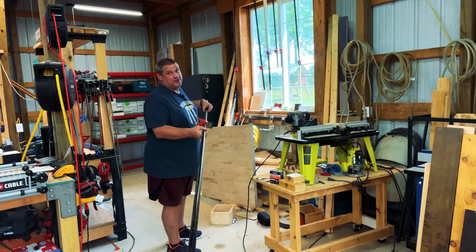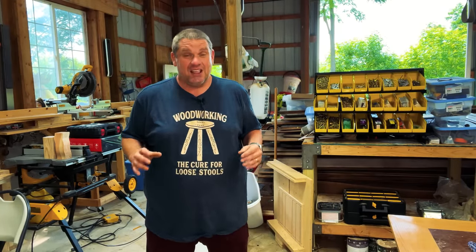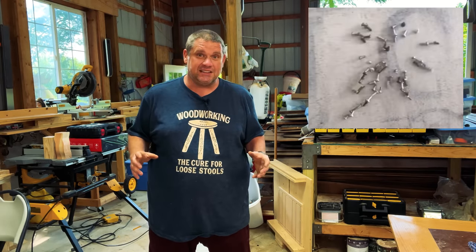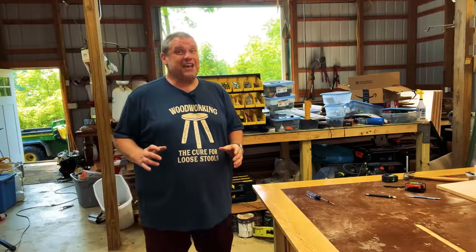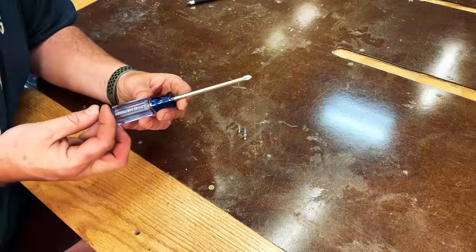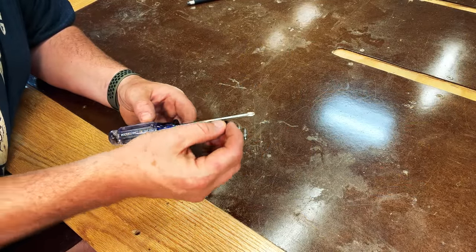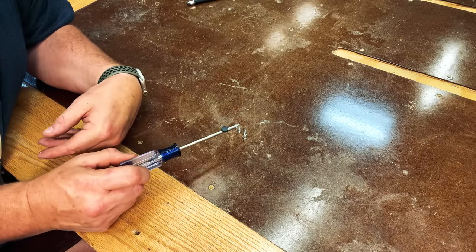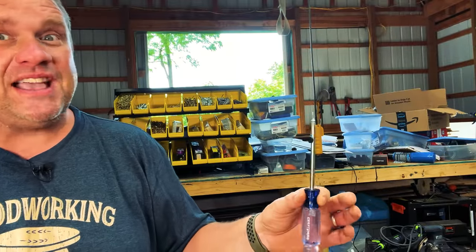Last weekend I was working with my three boys on a project with tiny screws that kept going all over the place. It would have been nice to have a magnetic screwdriver. This hack allows you to take a regular non-magnetic screwdriver and make it temporarily magnetic — all you need is a rare earth magnet placed on the tip. This hack works pretty well; I can shake the screwdriver and the screw stays right on the head.